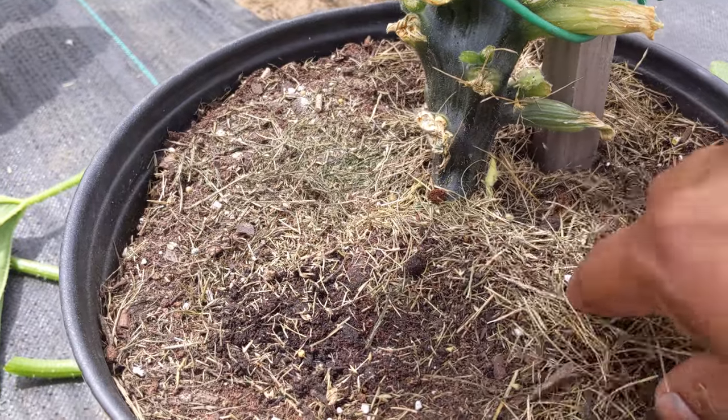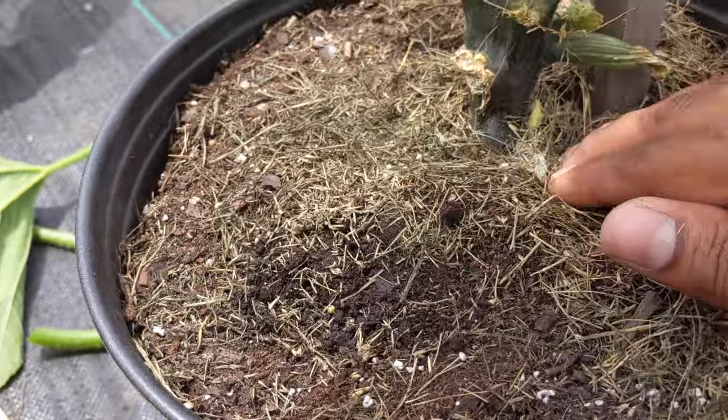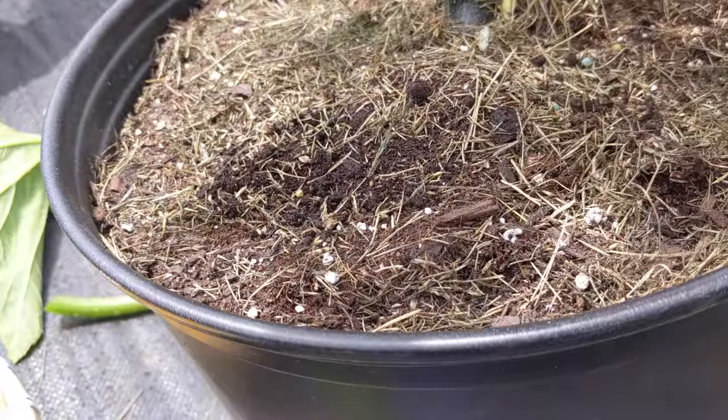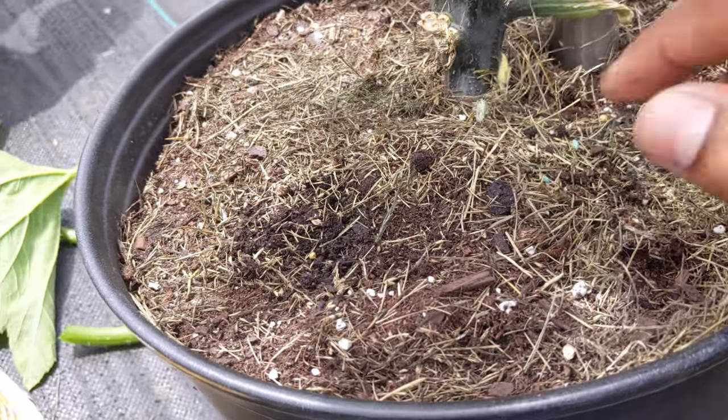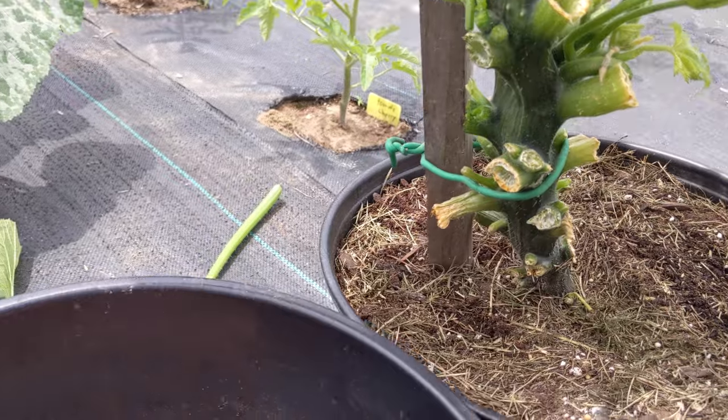After watering, your soil level will go down, and the compost at the bottom will decompose too, so you're going to have less soil. I'm going to show you guys what I do — basically, you grab some soil...